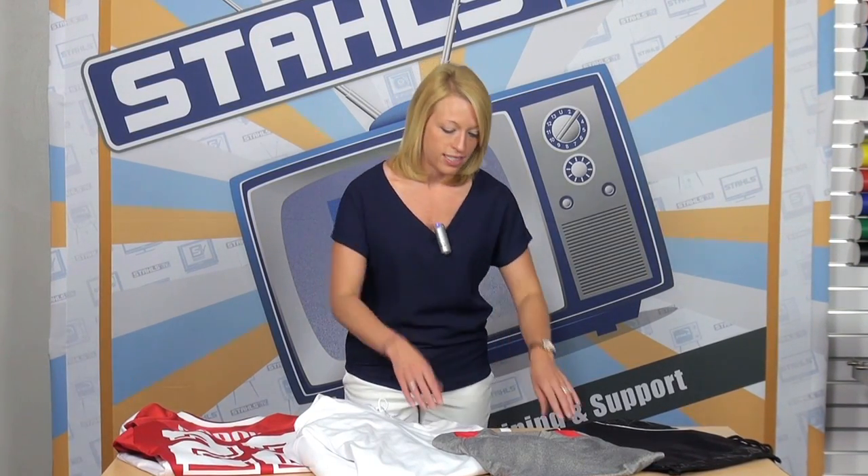Printing performance wear with your heat press is easy. We're going to take these items over to the heat press, show you how to print them, and then we'll talk about how to package them and sell them together. Let's head over to the press.